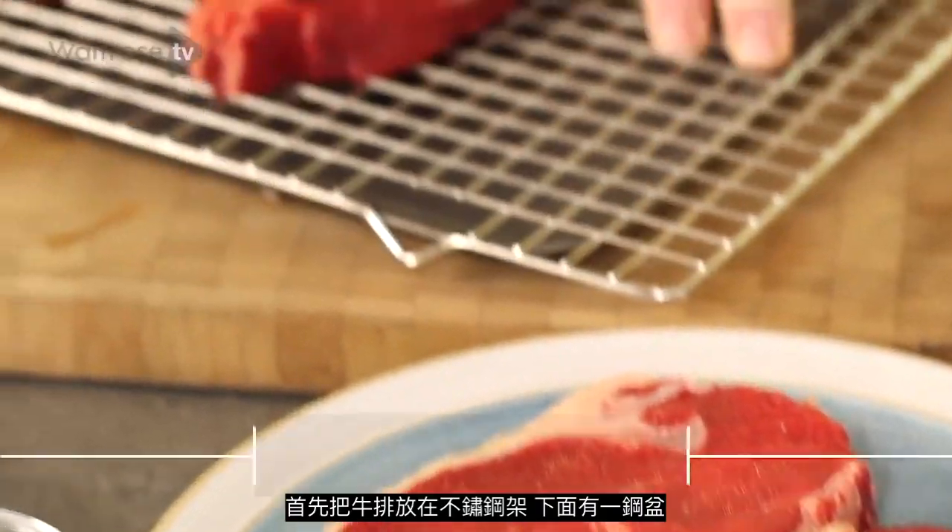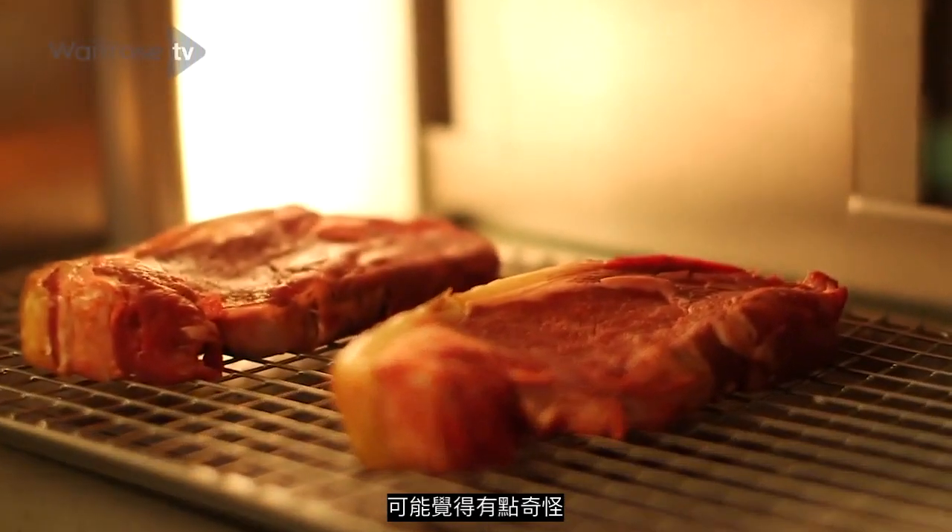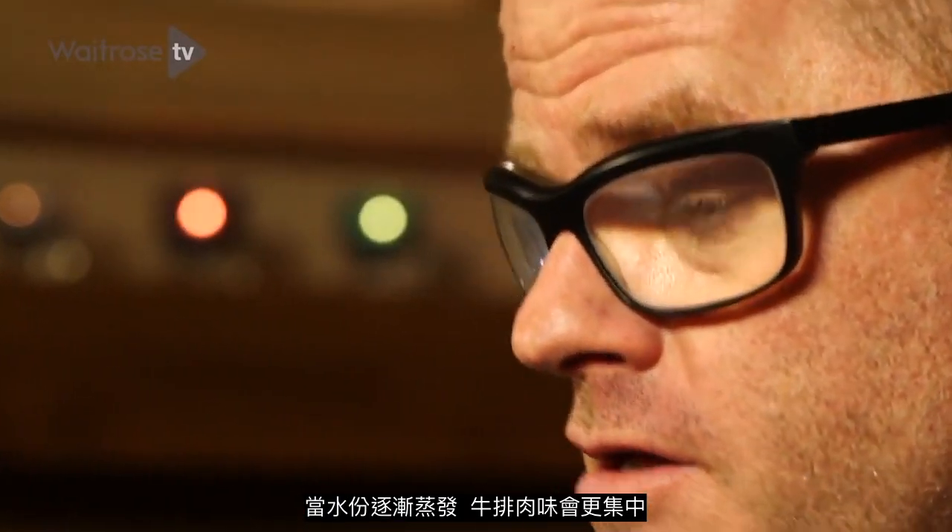Pop the steaks on a cake rack over a tray and then pop them in the fridge uncovered. It might seem a bit weird, but you're getting air circulating around the meat. As the moisture comes off, it'll concentrate the flavour.